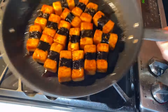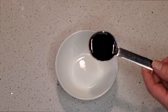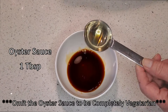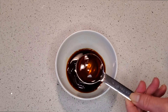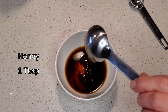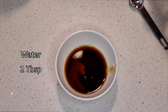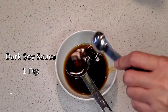So let's start with the sauce. You could of course buy some teriyaki sauce from a store, but we're going to make our own. In a small bowl, we're going to combine 2 tablespoons of light soy sauce, 1 tablespoon of oyster sauce, 1 tablespoon of cooking wine, 1 tablespoon of honey, 2 tablespoons of water, and 1 teaspoon of dark soy sauce. Stir that all together thoroughly.